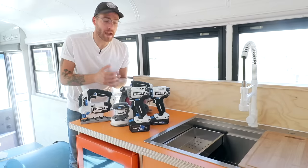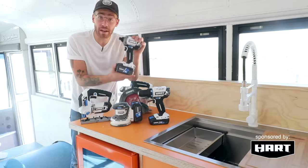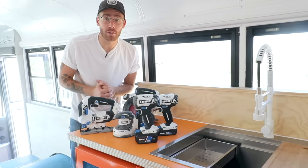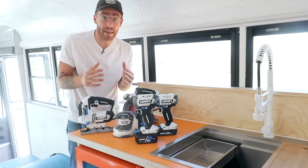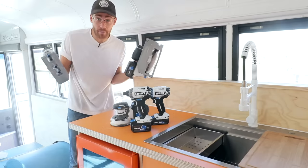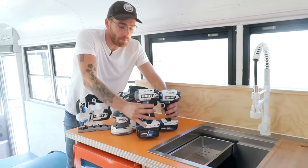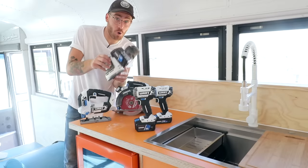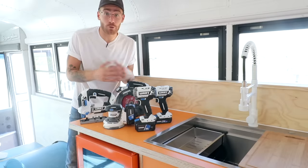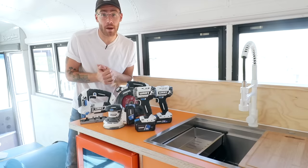I couldn't be more excited to announce that today's video is sponsored by Hart Tools and I'm going to be testing out their new 20 volt line of lithium ion cordless power tools. I love limited tools projects and I like to keep my tool palette simple. I'll be using their cordless circular saw and jigsaw for all cutting, plus their 20 volt brushless impact driver drill combo and cordless random orbit sander. A big thank you to Hart Tools for making this project possible.